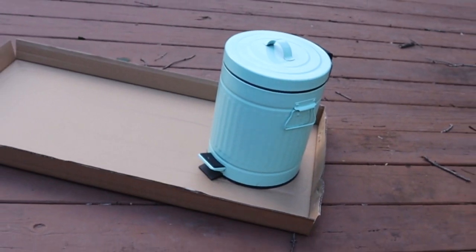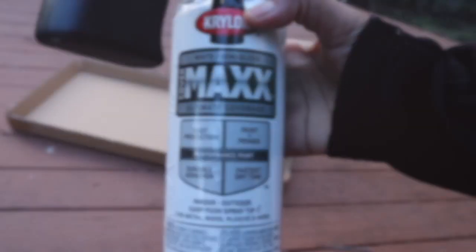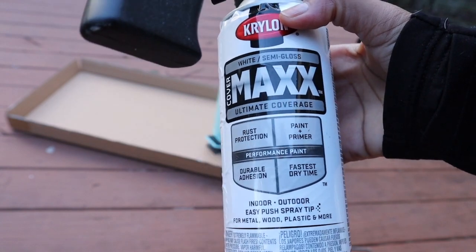I prefer a trash can with a lid because there's something about seeing trash in a trash can that makes a space feel dirty. The bathroom is like the one place in your house — if not also the kitchen — that you want to feel clean. So I didn't want to go out and purchase another one; I'm using this one I got from Ross for $10.